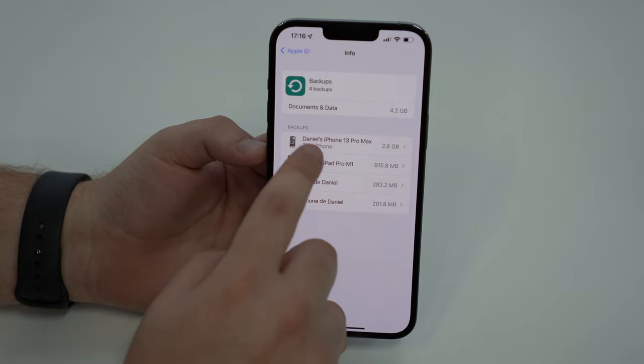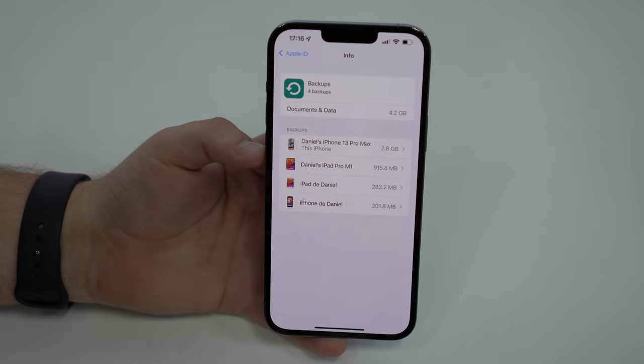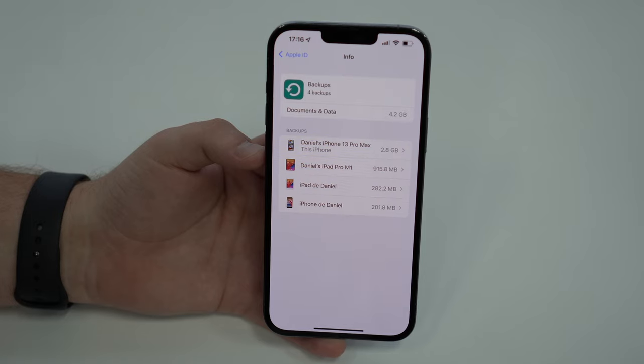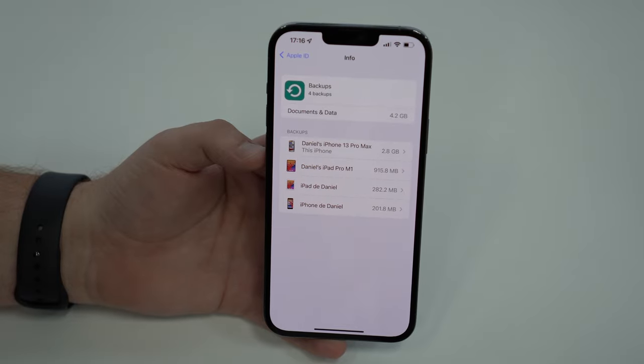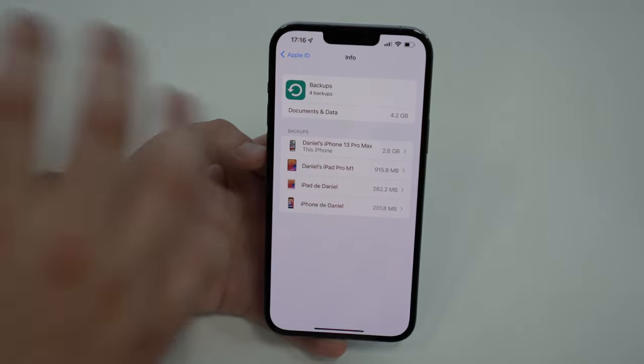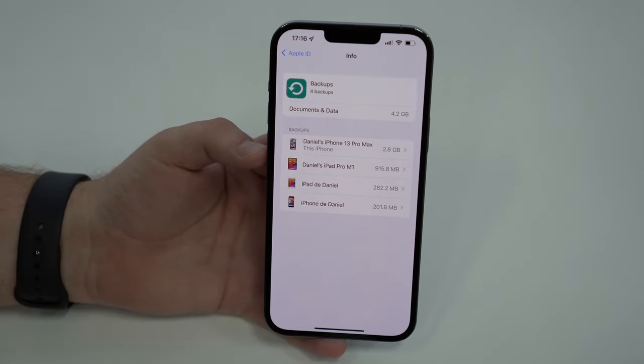Another very important thing: sometimes you have more than one backup for just one device, and the same logic applies. You only need the most updated backup. So if you have more than one backup for the same device, you can delete the old ones and just keep the most recent one, because it will have everything you need.